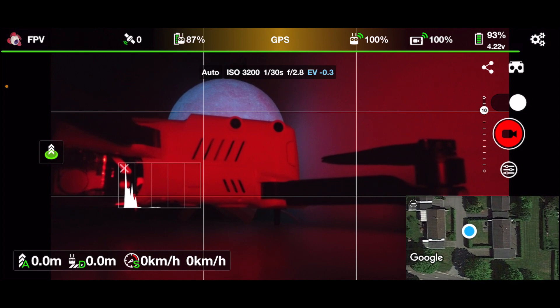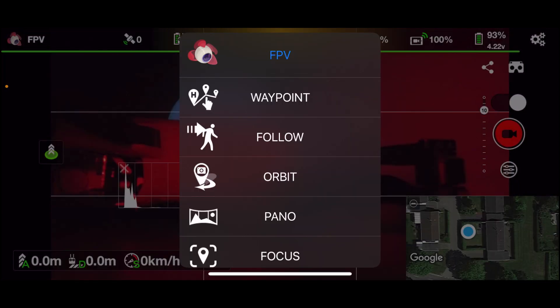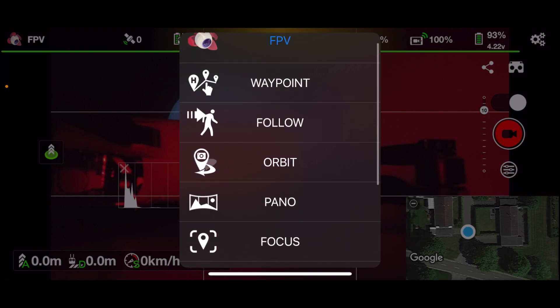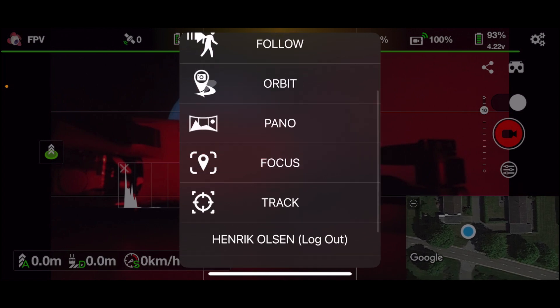With the Mini 2 and Lychee, you are getting some additional really cool features — you are getting tracking capabilities and stuff like that. You can even fly waypoints, you have follow mode, you have orbit, you have panel, you have focus, and you have track.